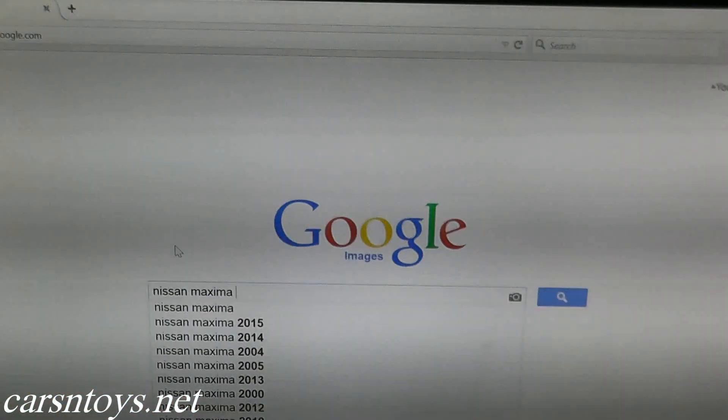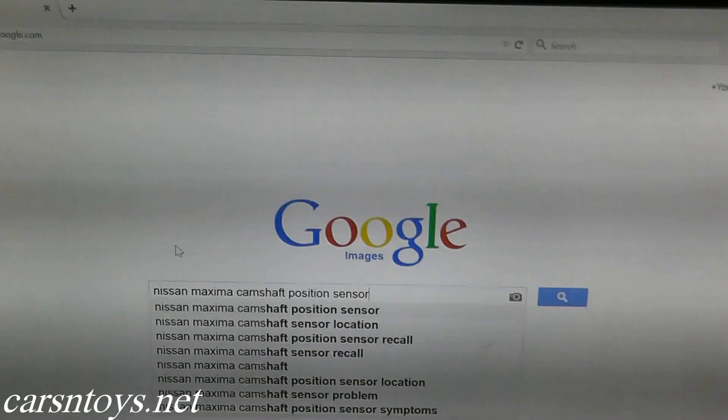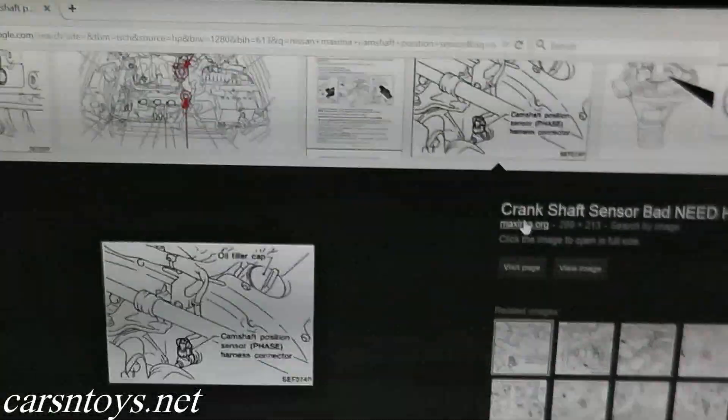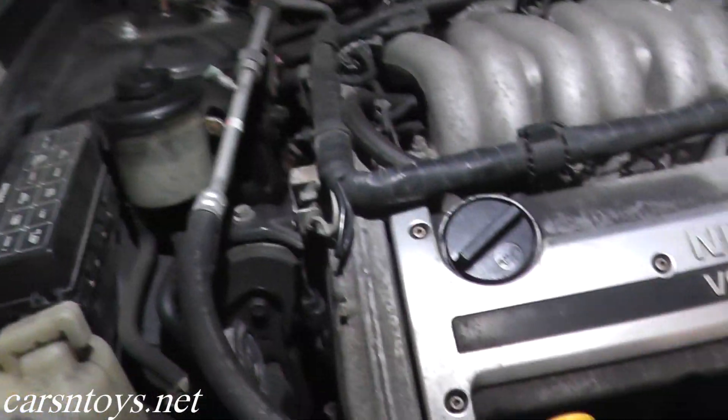Today we're looking at the camshaft position sensor that happens to be code P0340 if your check engine light is on. Now if you're not exactly sure where the camshaft position sensor is located on your vehicle, just do a quick Google image search — type in your year, make, model, and very often you can quickly pick up images showing where the sensor is located.